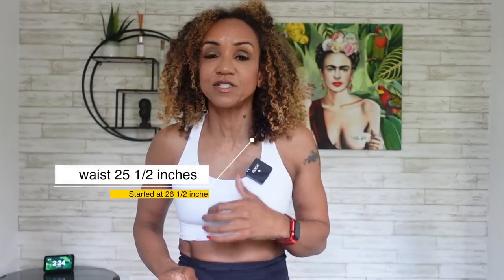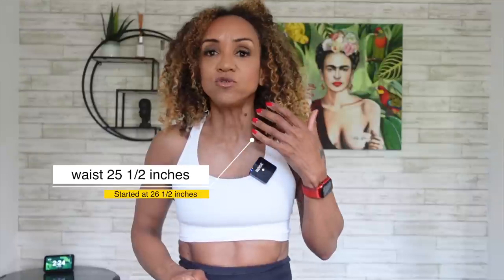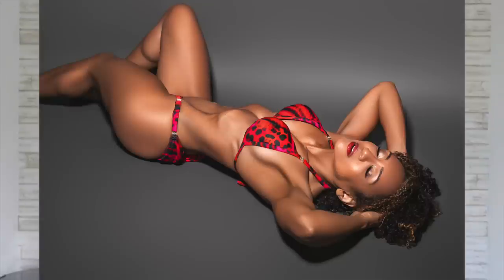My waist dropped from 26.5 inches to 25.5 inches. When you're talking about a waist that's already quite small, it's actually quite difficult to lose a significant amount, so I was really happy with that. What I was even more happy with was the body shape I ended up with — I go a lot on photos and videos, and I achieved what I wanted: getting a bit leaner but looking softer and more feminine than I would on stage.